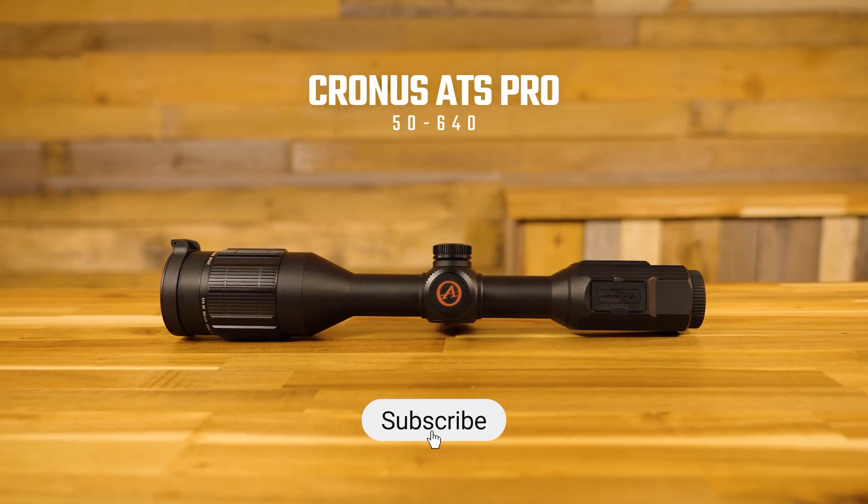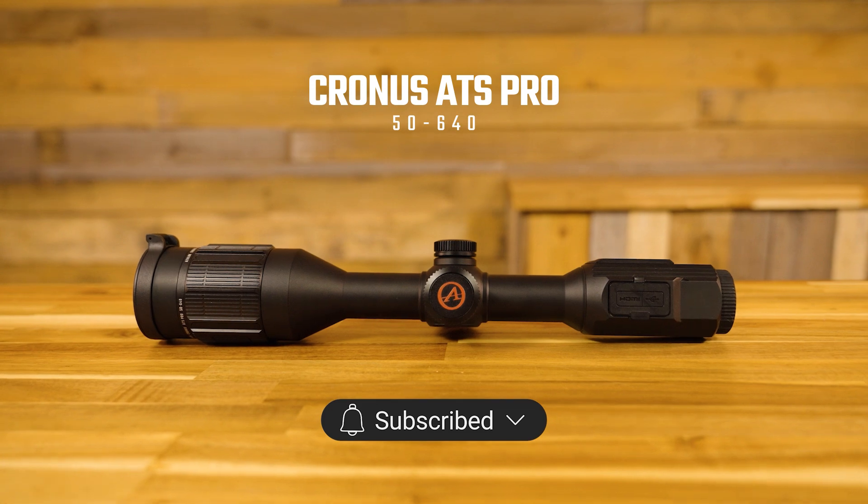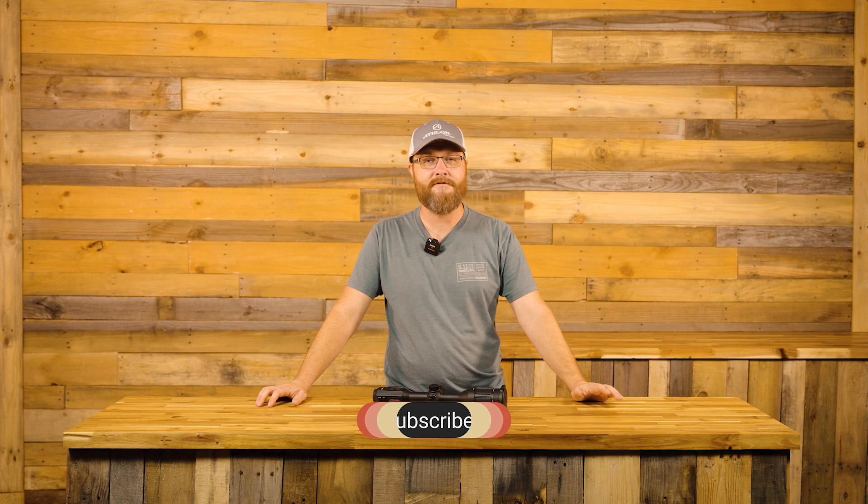Today we're going to be using the Kronos ATS Pro 5640 thermal rifle scope. Now if you have a 35P, a 25P, or one of our clip-ons, the process is going to be very similar. Your menu or your buttons may differ slightly, but the logic is still the same. For the sake of showing the concept as simply as possible, we're going to use a digital mock-up to show you how this process works instead of using a live target.